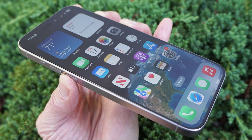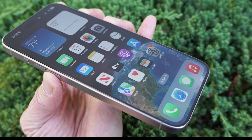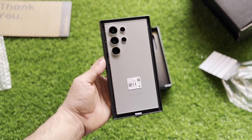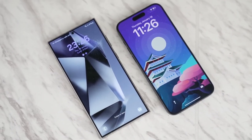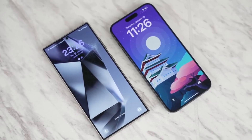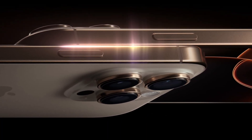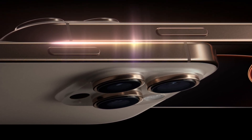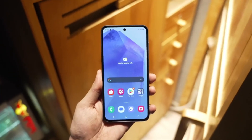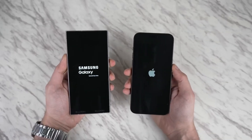Color accuracy is another area where the two phones differ slightly. The iPhone's display leans toward a yellowish hue, while the Galaxy has a teal tint. But with both phones offering blue light filters and adaptive color calibration, these differences are minimal in day-to-day use. One new feature for the iPhone 16 Pro Max is its ability to drop to an incredibly low one-nit brightness level, making it easier on the eyes in dark environments — Samsung's display already hovers around this level, so both phones are excellent for nighttime use.